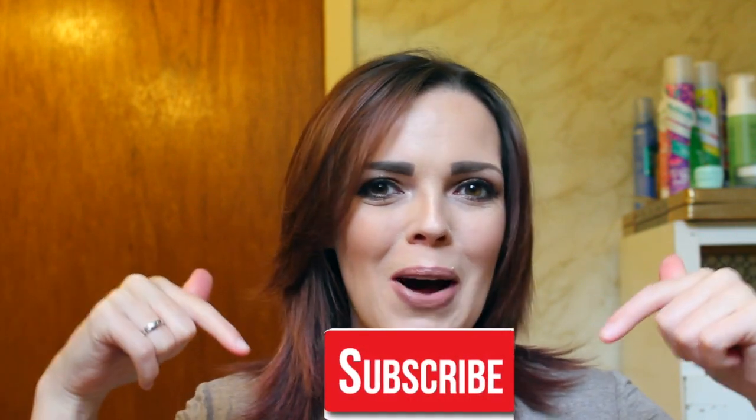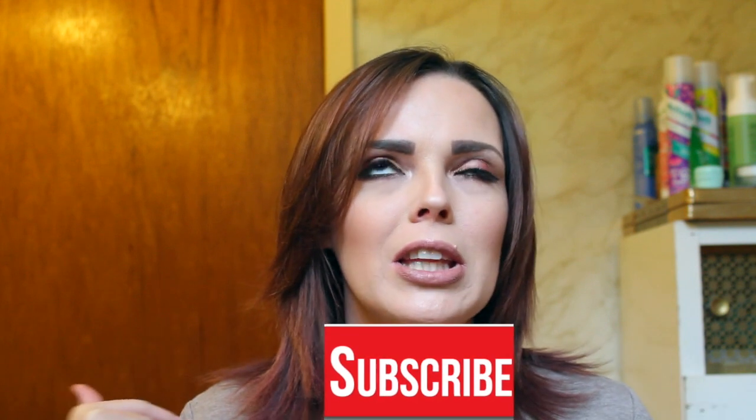Hey guys, welcome back to my channel. If you haven't been here before, welcome. Make sure if you like this video to hit subscribe at the bottom of the screen — I would really appreciate that. Also, if you want to get notified for future videos, make sure you hit the bell.